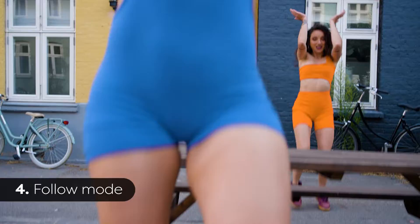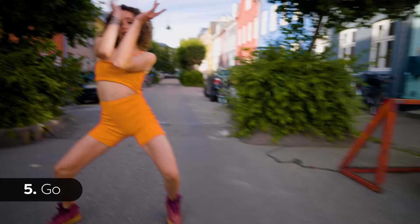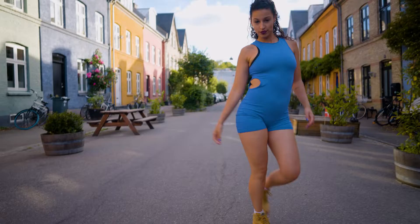Fourth, Follow mode, for smoother point of view and transitional movements. Fifth, Go mode, which is kind of a mix between Follow and POV mode. To capture faster motion, I was using this mode to follow quick transitions from one dancer to another.